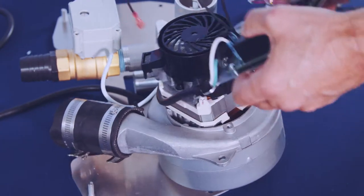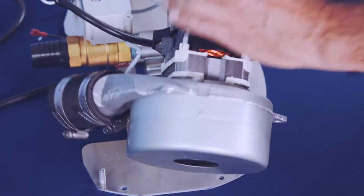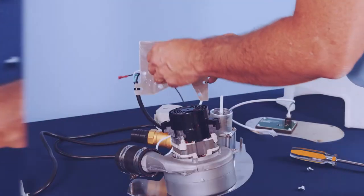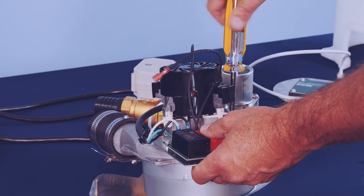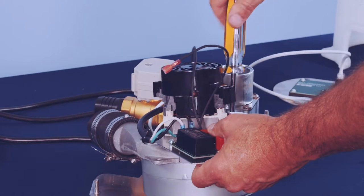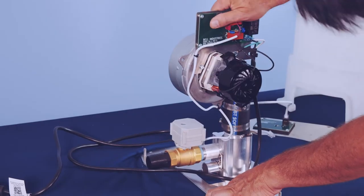Replace the motor. Reassemble in reverse order. Tighten the two self-tapping screws to the control board assembly. Connect the blower wire leads to the blower. Remount to the air manifold.